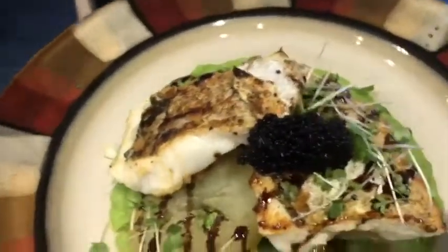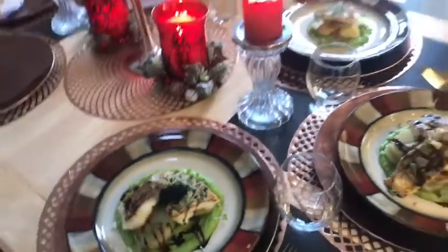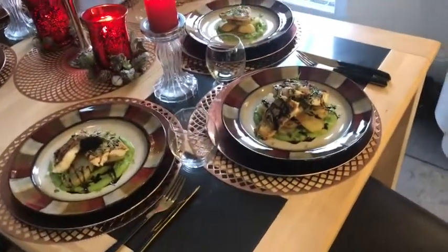Dinner is ready! Come on, go and sit down!